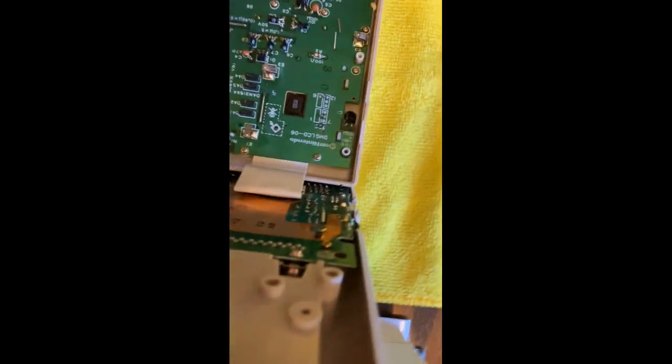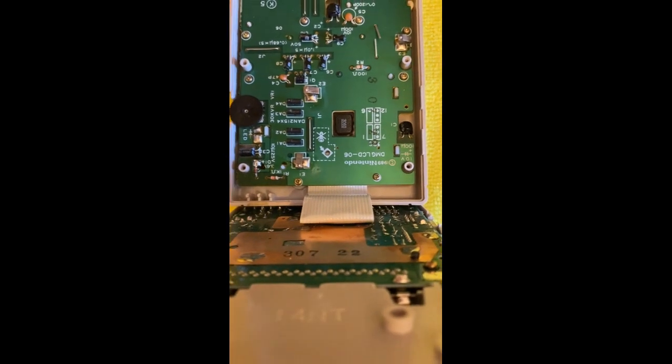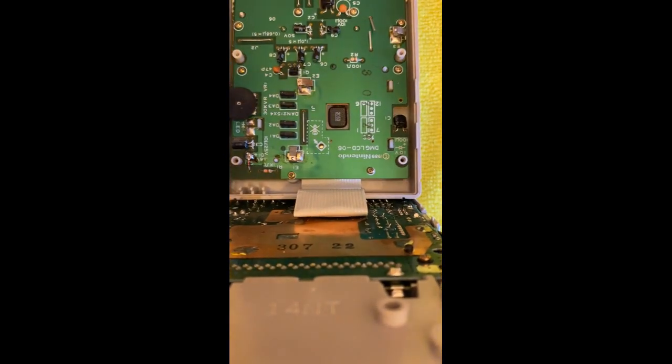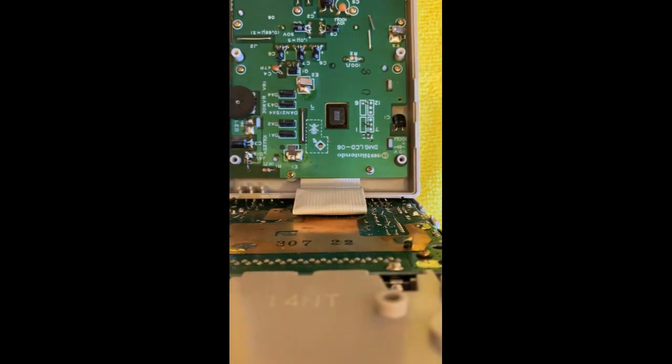But we're going to angle the phone again. Make sure to lean this back part on something so that it doesn't fold over. You're gonna have — I think there's ten, let me count — around eight or nine screws. Sorry for the background noise.